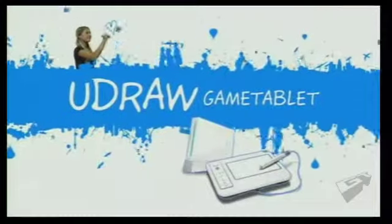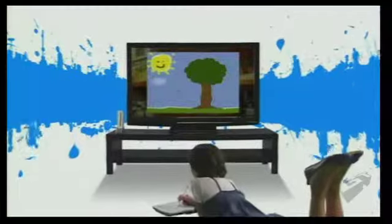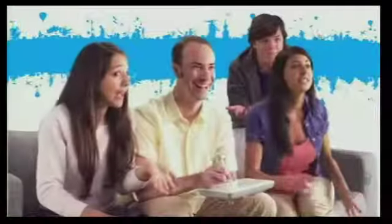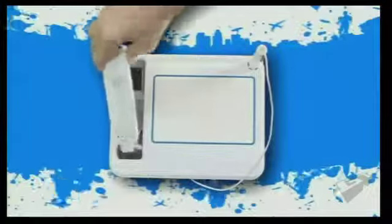YouDraw Game Tablet. An extraordinary new add-on for your Nintendo Wii. Create. Play. Explore. Powered by your Wii controller.